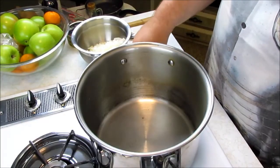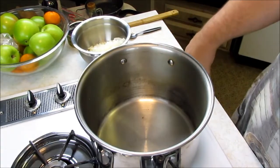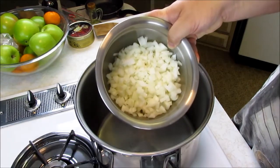The first thing you're going to want to do is turn on your fire here. We're going to heat this pot up to pretty warm. We're going to be doing some sautéing of onions, so you're going to need one onion chopped up to a fairly nice mince.